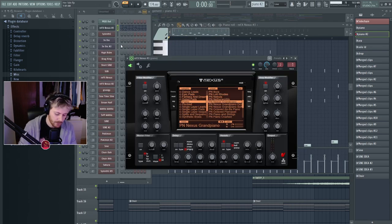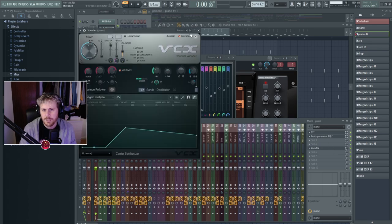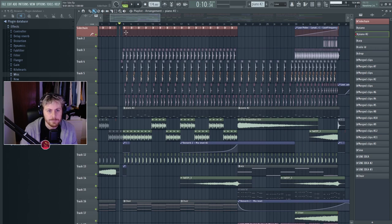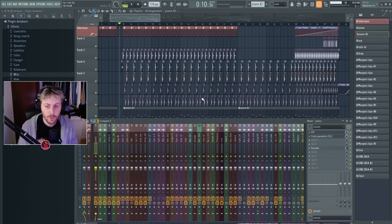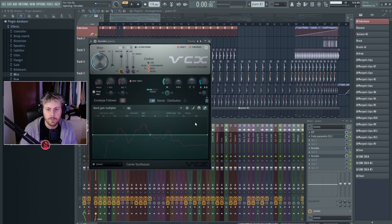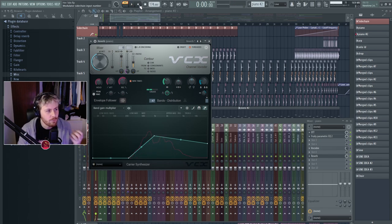Here we just have our piano with OTT, some equalizing, and Vocodex. Vocodex has reverb presets I like to use. If you open Vocodex you get the vocoder effect, but if you go to the reverb preset, turn off draft, and cut out the low end, it creates a really nice reverb that kind of sounds like voices. I love this reverb from Vocodex — I use it a lot.